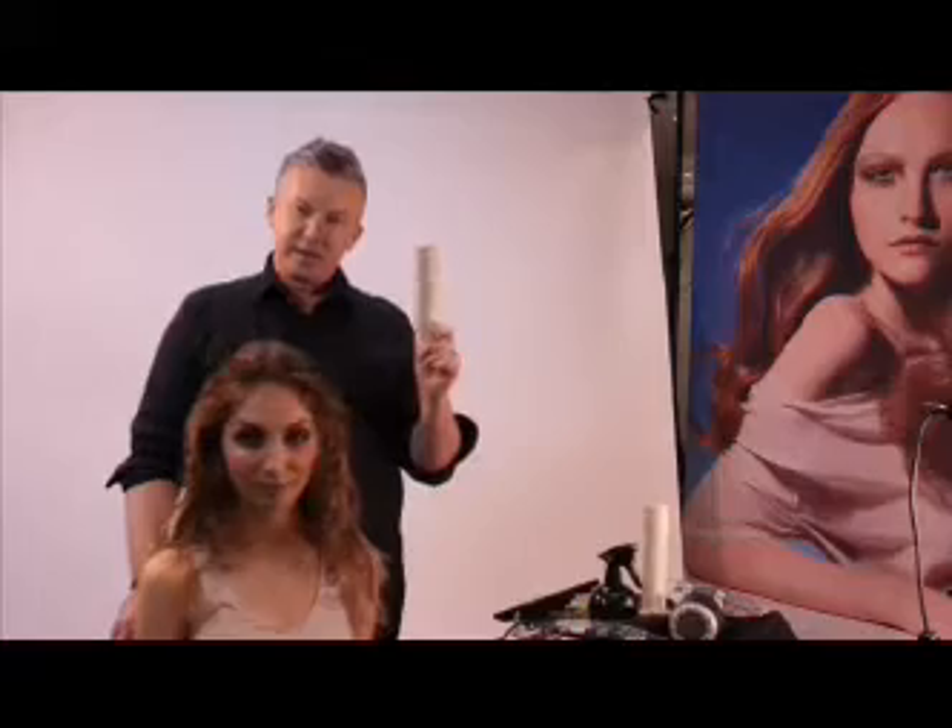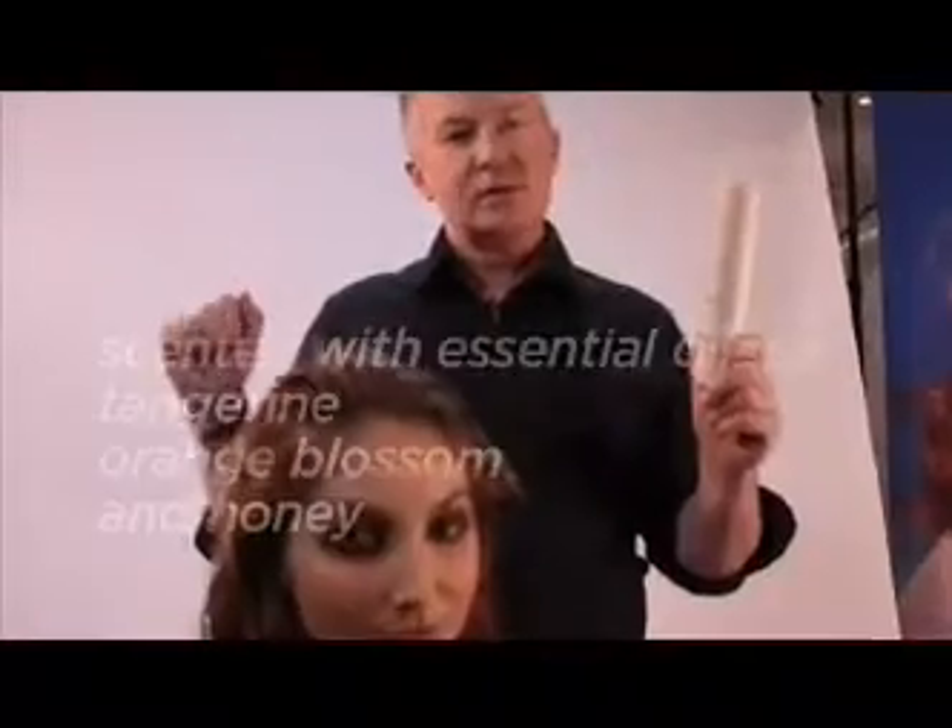Hi, Kevin Murphy here. I'm going to show you our new product Hair Resort Spray. Hair Resort Spray is your summer salty surface spray in a can. It's been scented with essential oils of tangerine, orange and honey.